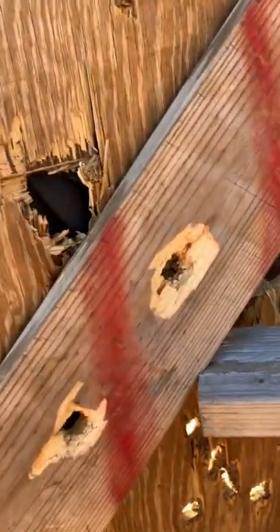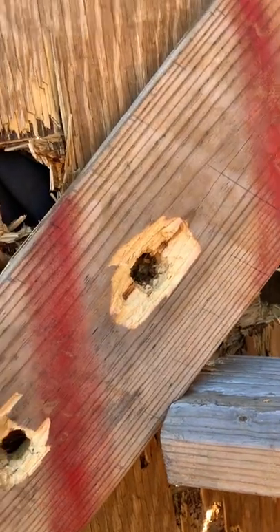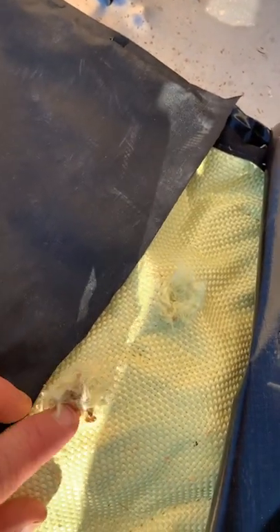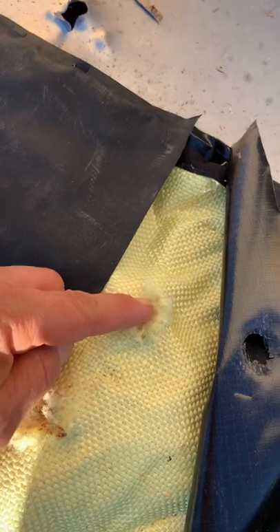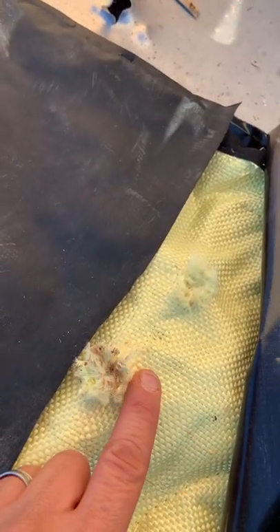That actually punched through the back — that is crazy, I can't believe it. The brass slug was more of a clean punch through, and this was the steel dumbbell. That is wild.